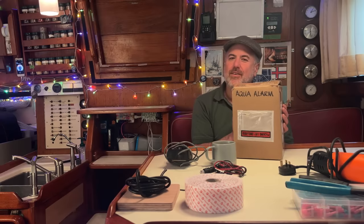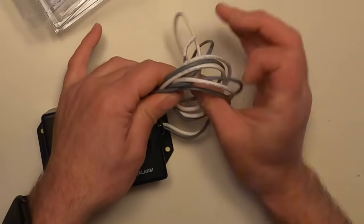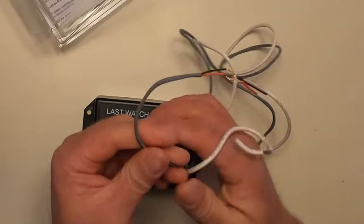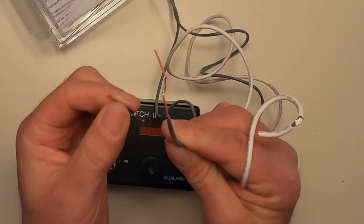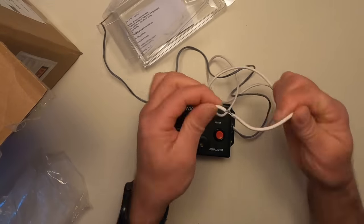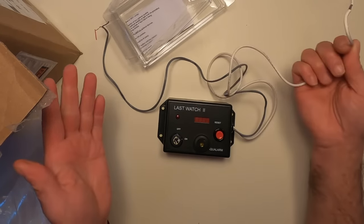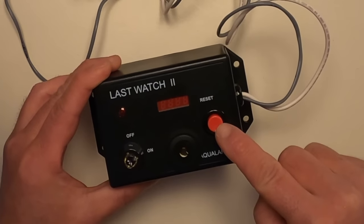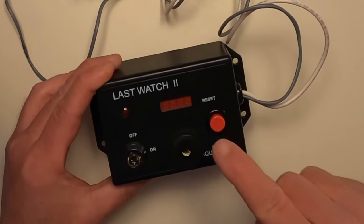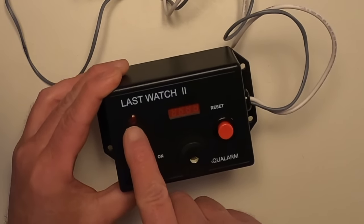Here's the box that Aqua Alarm sent us — let's open it up. This is the main unit. It's got a white wire and a gray wire. The gray wire is actually a duplex wire with a red positive and a black negative for hooking it up to 12-volt power. The white wire is for connecting it to the secondary alarm. There are a couple of keys which are used to turn the unit on, a red button which is used to reset the alarm, a digital countdown display, and a small alarm speaker. There's also a little red light here which blinks when the alarm is going off.